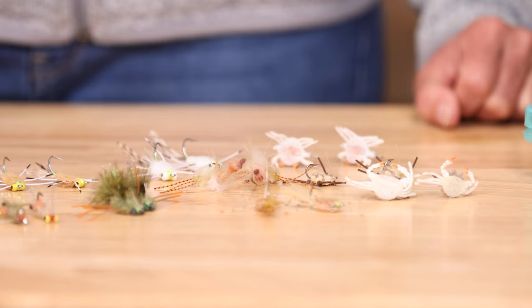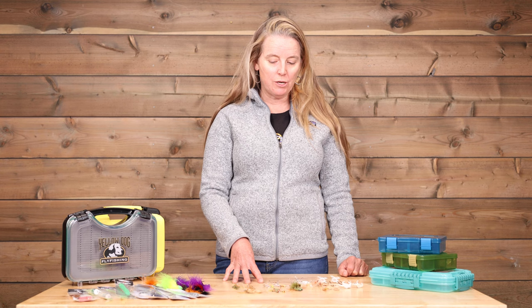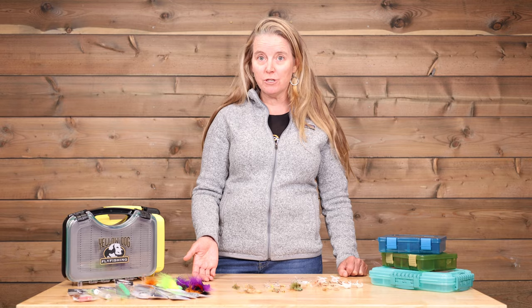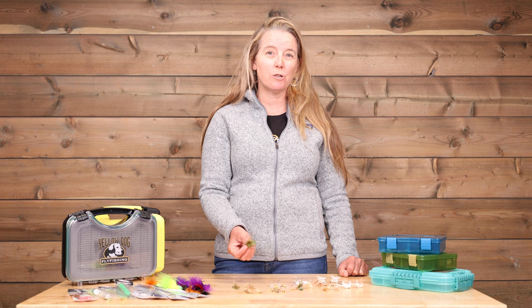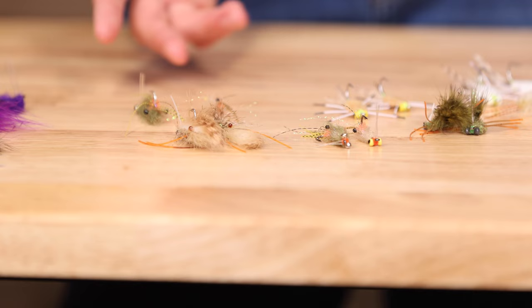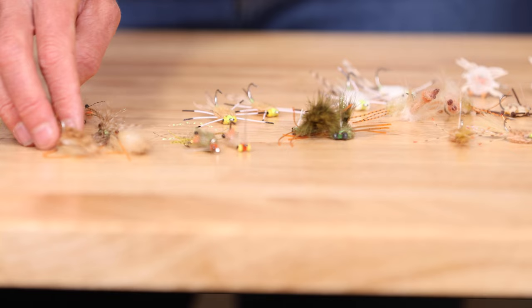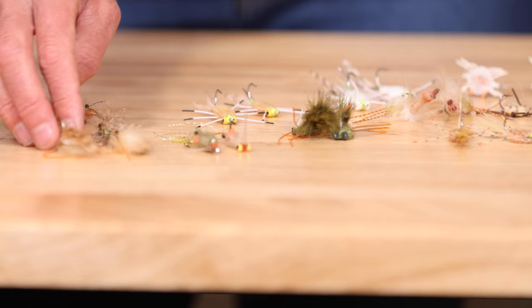Contraband crabs and Flexos are really popular. The other aspect of picking permit flies is knowing the bottom and knowing the destination. For example, if you're going to Cayo Romano or Cayo Cruz off the northern coast, you're looking for more white or sand color patterns. If you were going to Zapata off the southern coast, which has more turtle grass and tannic water, you want more olive, green, or even brown. I'd say six to a dozen flies, and again, when fishing for Cuban permit, you want two of whatever magic fly ends up working — make sure you've got a spare.